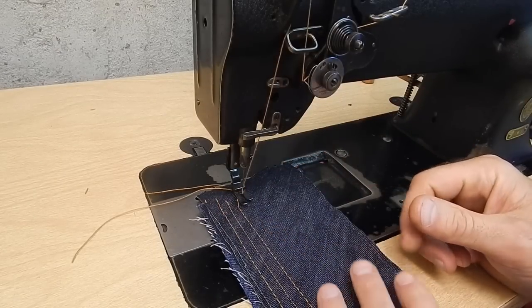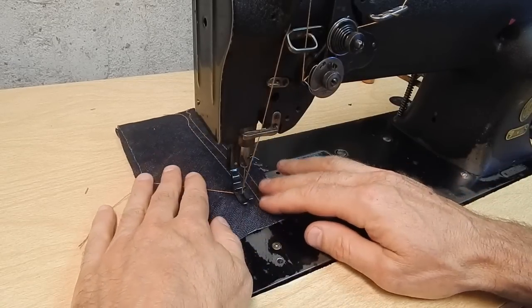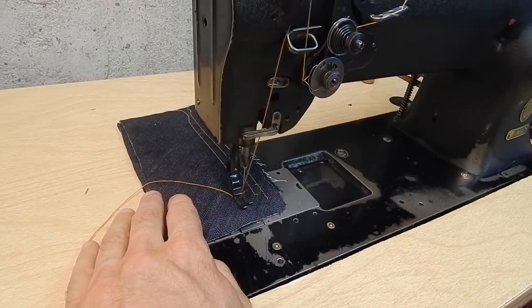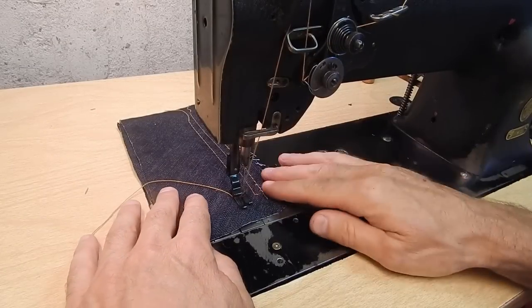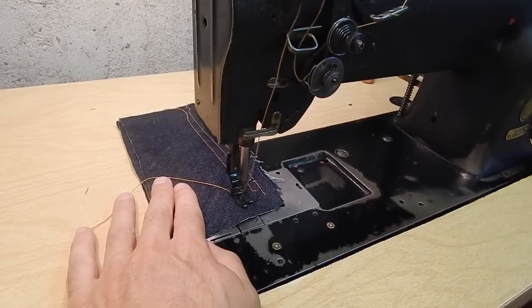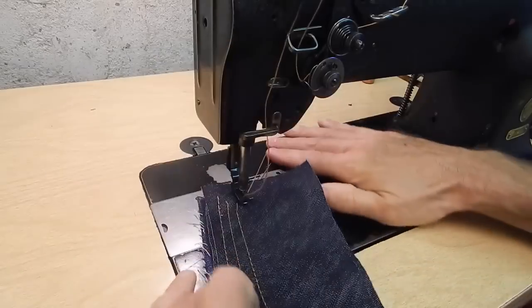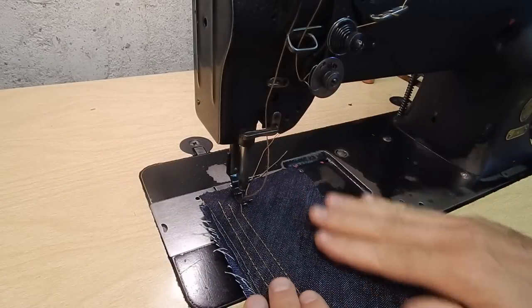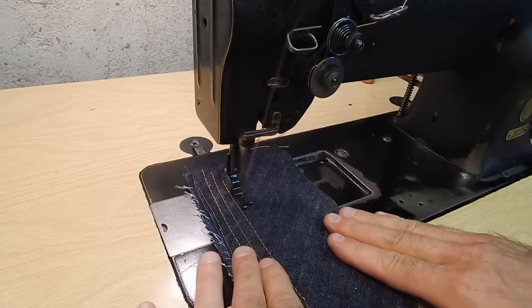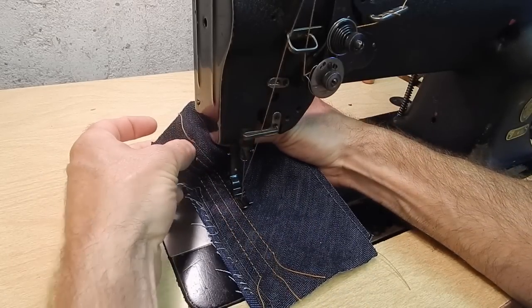When you do need to put a lock stitch in, one method is to start sewing in the opposite direction that you intend to go. You sew two or three stitches, then with the needle down, stop and turn around, and continue sewing in the direction you intend. That locks the stitch at that end.